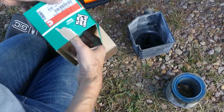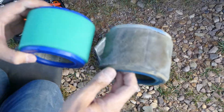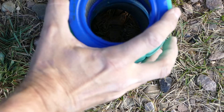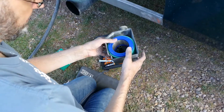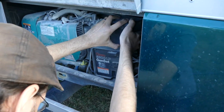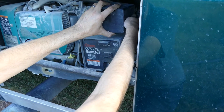And here we have a new filter. Look how that looks — so pretty. You do not want your filter looking like that old one. Seems like a good fit. Let's reinstall the nut and washer.